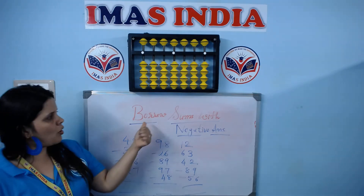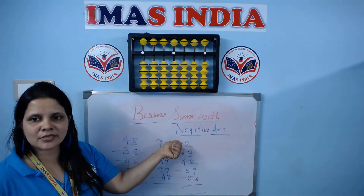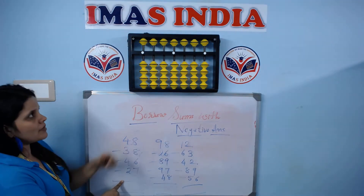Let's learn today borrow sums with negative answers. So let's practice these sums.